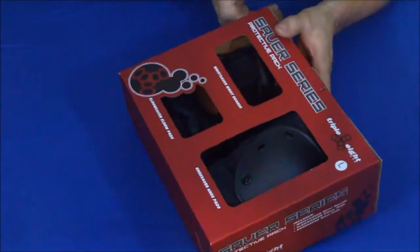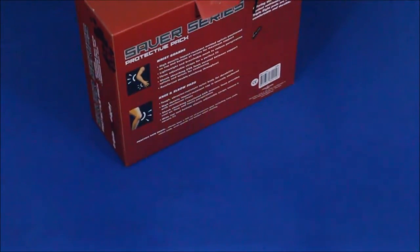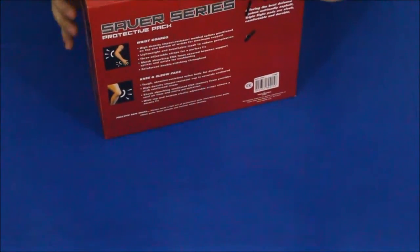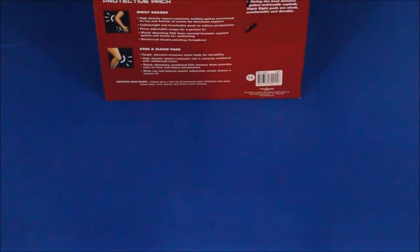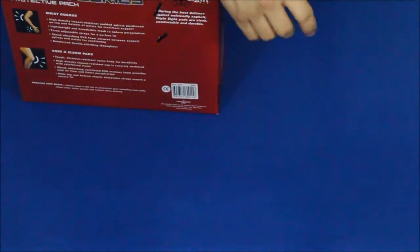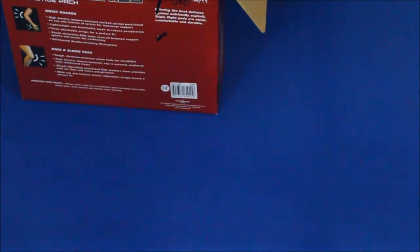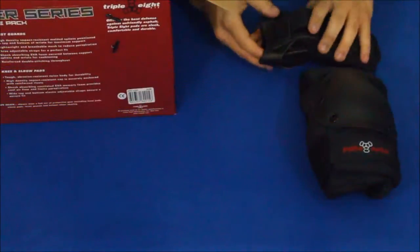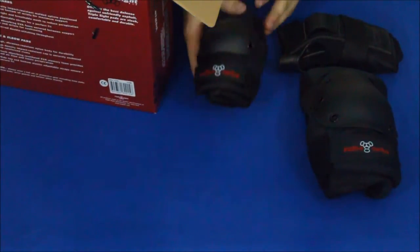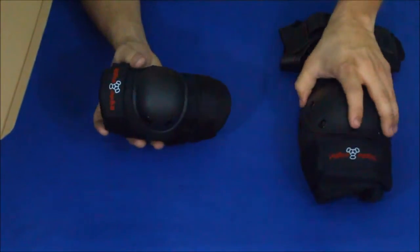I went ahead and got these because — if you've seen any of my other videos, not just the review series — I do have a standalone review on Cardiff Skates. You can go ahead and see that down in the description below. I'll leave a link and also throw it up as an attachment at the end of the video. I did have somebody kind of shame me because I didn't have any protective gear on.